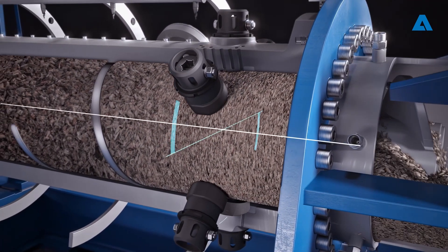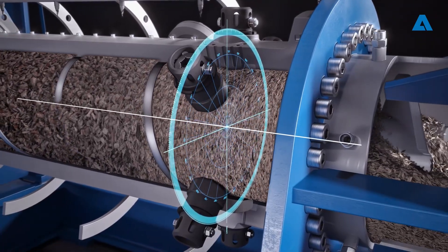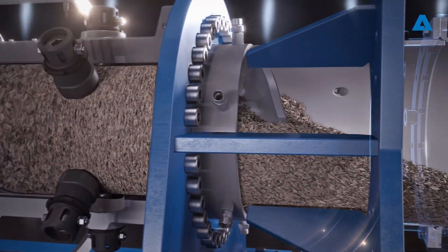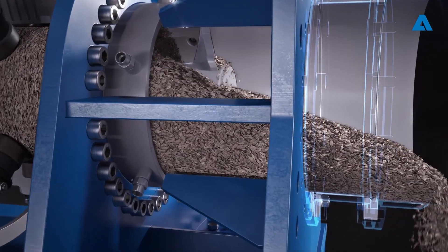The screw's exceptional compression capabilities ensure that it is always kept perfectly centered by the feedstock bearing. Upon exiting the compression zone, a kicker flight efficiently breaks apart the compressed material.